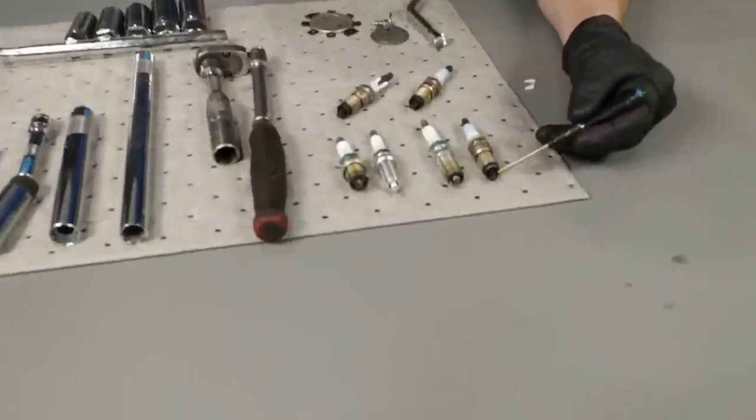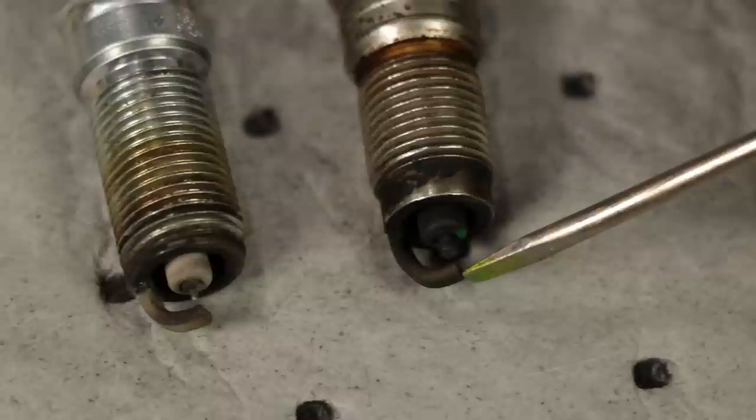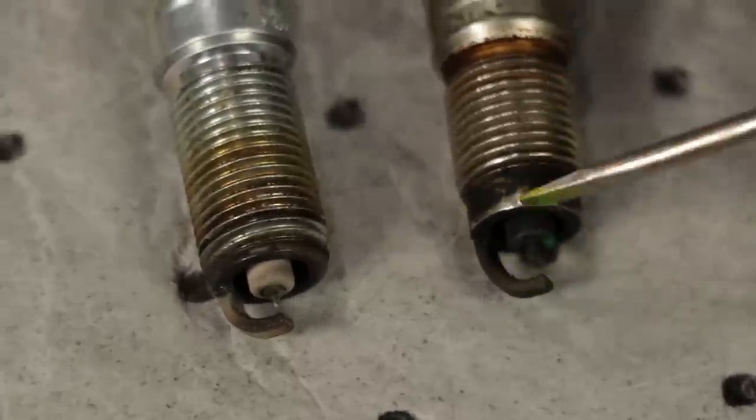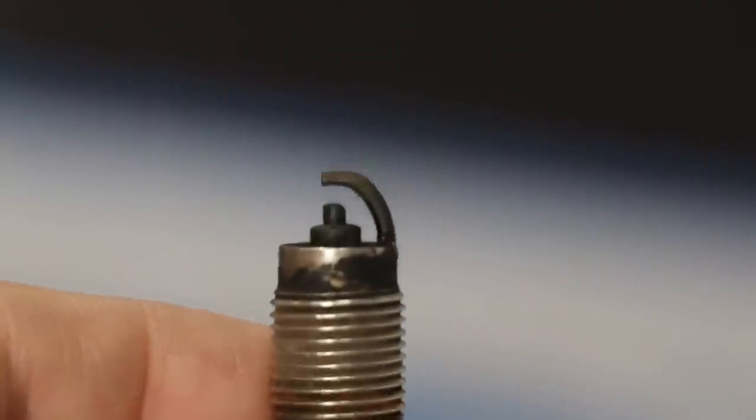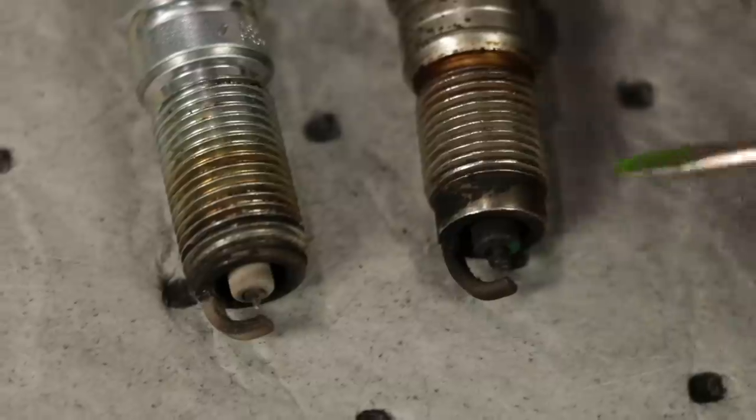The next thing to think about is making sure the electrodes are the same as the manufacturer recommended. If you look at the spark plug, you can see where the electrode comes out and goes over to the grounding area, completing the spark gap. If you had the wrong type of electrode, it's going to obviously cause an issue.